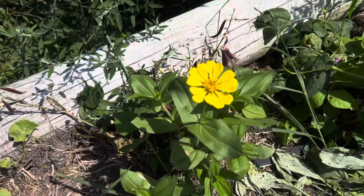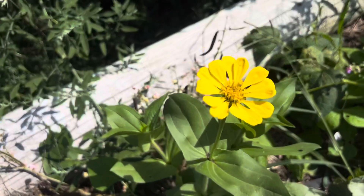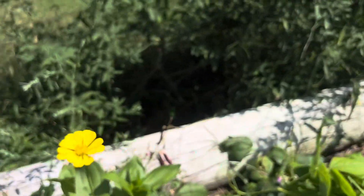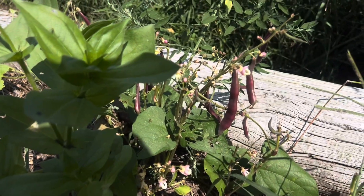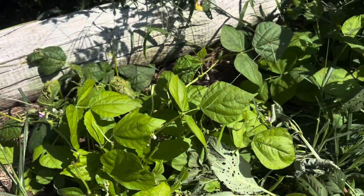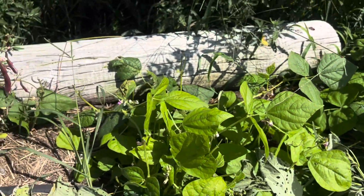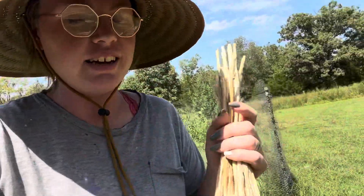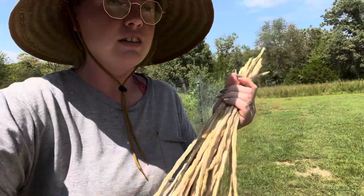But I have a zinnia — it has bloomed, it's so beautiful. I really like yellow. I have a few more beans here, a few more beans growing right back there. Red swan bush beans. Then here is dragon tongue bush beans. They've just started blooming. So now I'm going to head inside and chuck my beans.